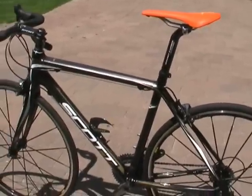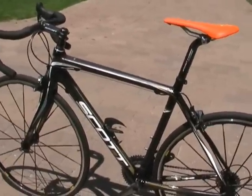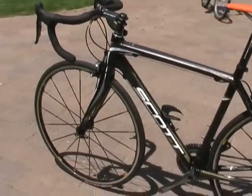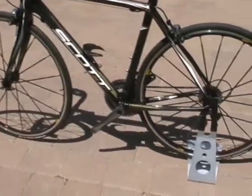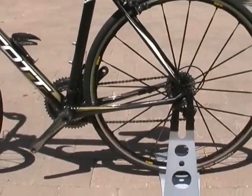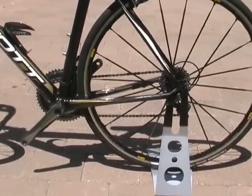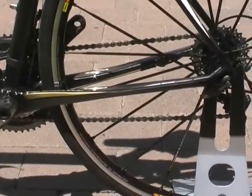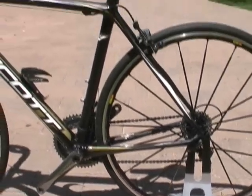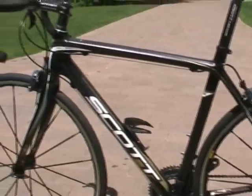This is the 2010 CR1 SL. The CR1 has been completely redesigned. We now have compliant flex zones in the rear end. We've also introduced our integrated molding process to the front triangle of the bike — the process we developed with our attic bike — making the top tube, head tube, and down tube in one step. And we have a new compliant fork.